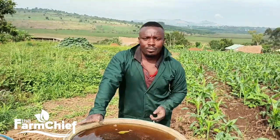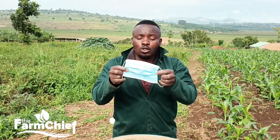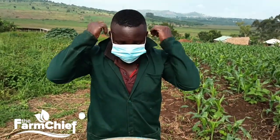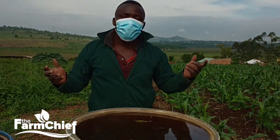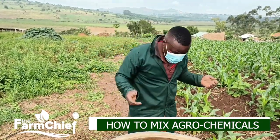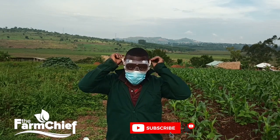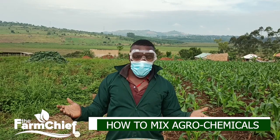When we are going to mix this, you have to protect yourself. You are supposed to have a mask to protect your nose and avoid inhaling these chemicals. You can also use goggles to protect your eyes as you can see. So you start doing such a good work safely.